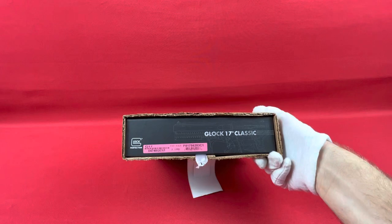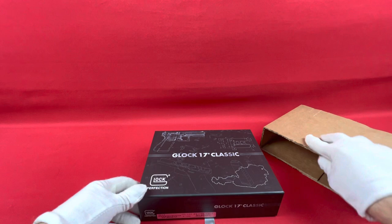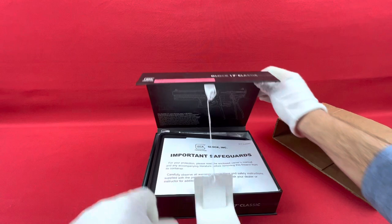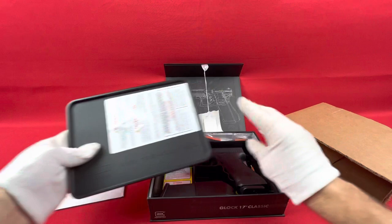Here is the Glock 17 Classic. This is basically a throwback retro series to commemorate the Gen 1 Glock. They got it right all the way to the little Tupperware style case that the original Glocks came with. This is a brand new produced firearm by Glock.